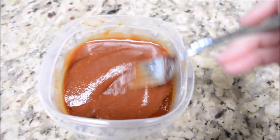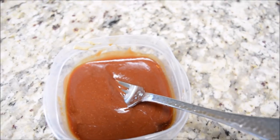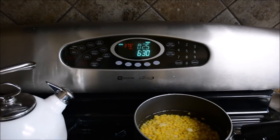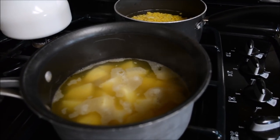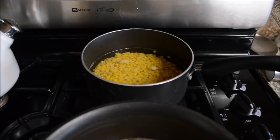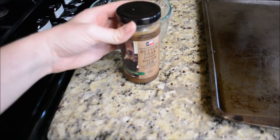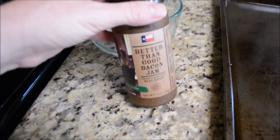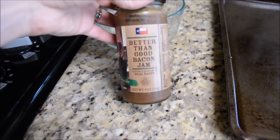I'm going to mix this up really good and then put it on top of my meatloaf and pop it back in the oven. It has about 25 minutes left. I've got my potatoes going in some chicken broth, and then back here I have my corn going and I'm going to add in some of this jalapeno bacon jam and add this into my corn and see how that tastes. I've never done that before, but I'm going to see.